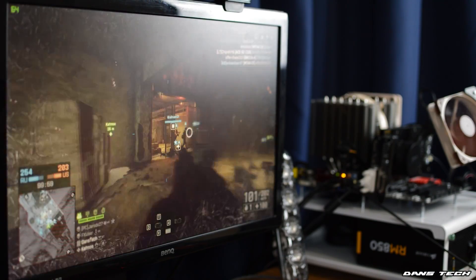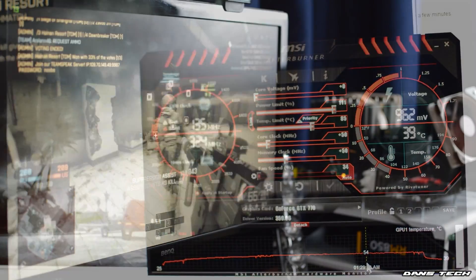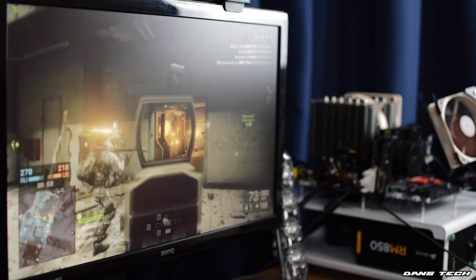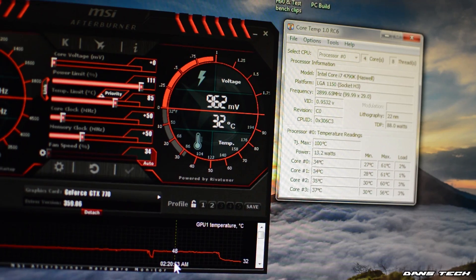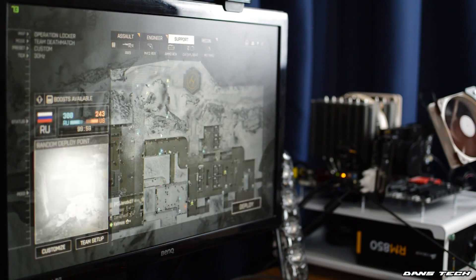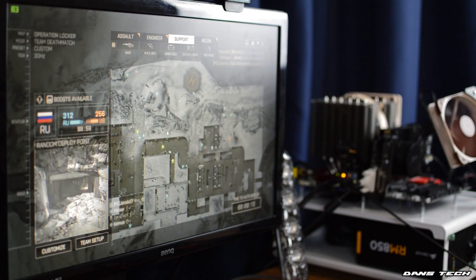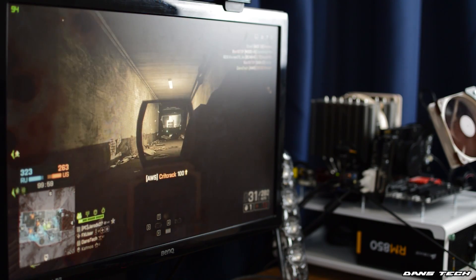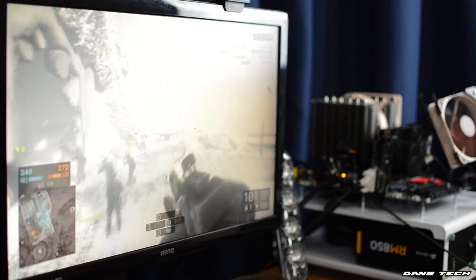Onto the performance: the water cooler managed to keep my MSI GTX 770 at 53 degrees during a one-hour gaming session on Battlefield 4 online. Comparing this to the average temperatures I was getting with the stock MSI Twin Frozr cooler, the GPU was exactly 25 degrees cooler thanks to this water cooler. Going into the BIOS to speed up the fan profile brought it down an additional 6 degrees to 47 degrees — pretty impressive compared to the stock cooler's 78 degrees. And this cooler wasn't even that loud running at maximum fan speed on the radiator, and it's definitely a lot quieter than the stock MSI cooler at stock radiator speed.